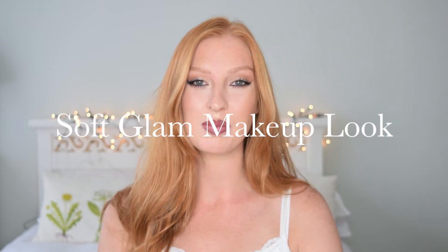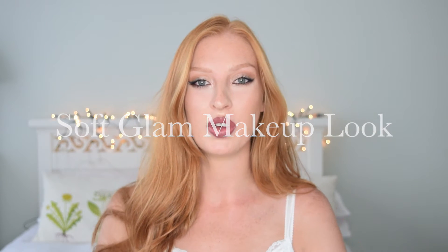Hi everyone, welcome back to the Beauty Brief. I thought I would film a makeup look that I've been wearing a lot recently. I would describe it as a kind of soft, glam makeup look. This is the current look, so if you want to see how I did it, just keep watching.